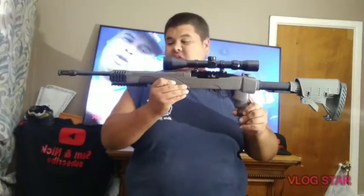So here it is — the Ruger 10/22. I love this gun. I haven't got to shoot it yet, sorry, I can't find bullets anywhere.